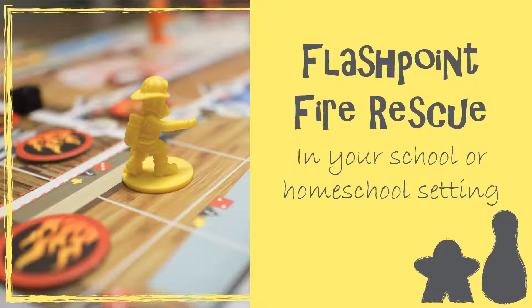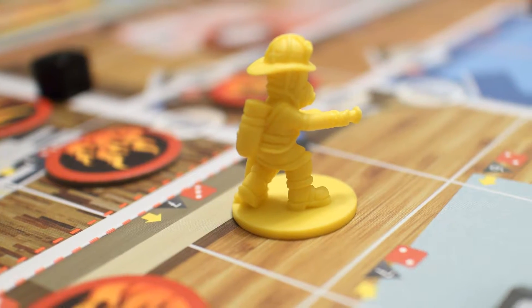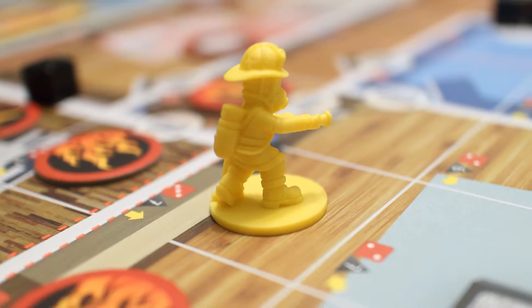Hi, I'm Adam and this is how to use Flashpoint Fire Rescue in your school or homeschool setting. In Flashpoint you are taking on the role of a firefighter. You're going to be putting out fires, saving people, knocking down doors or breaking walls, but regardless the ultimate goal is that you need to save people from a burning building.